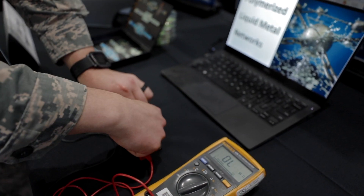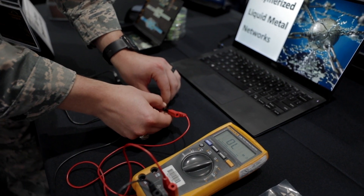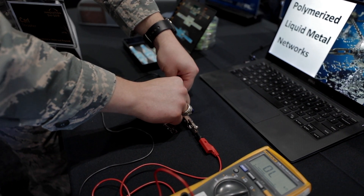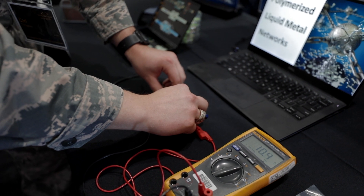However, with our new polymerized liquid metal network technology, we can make a stretchable conductor that barely changes resistance as you stretch it, meaning you can have power delivery and full functionality across a whole regime of strain.